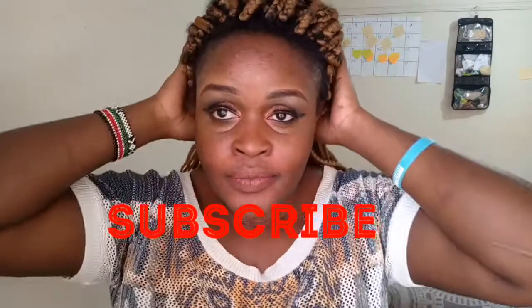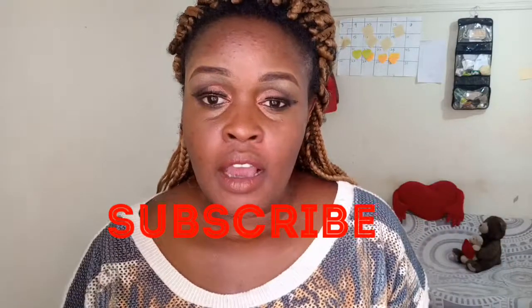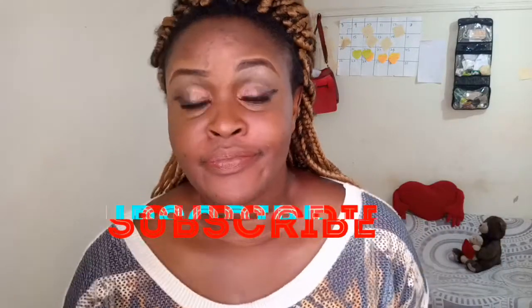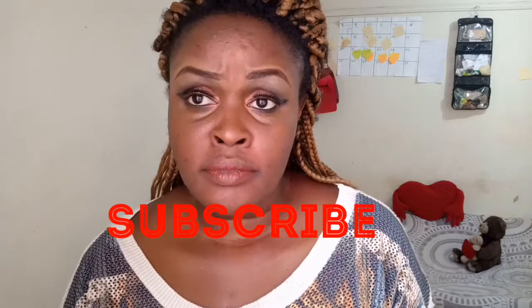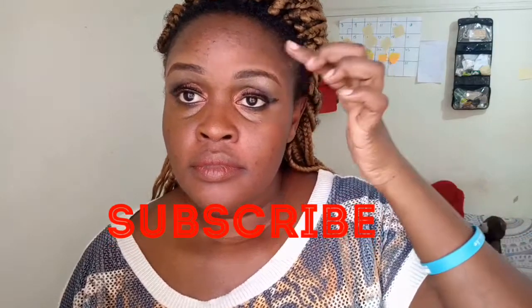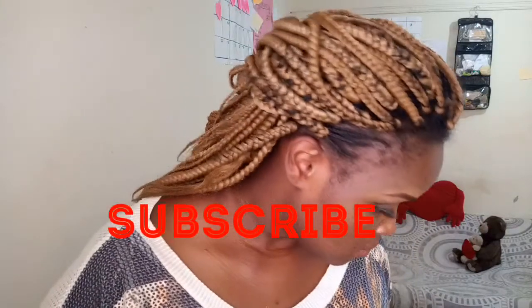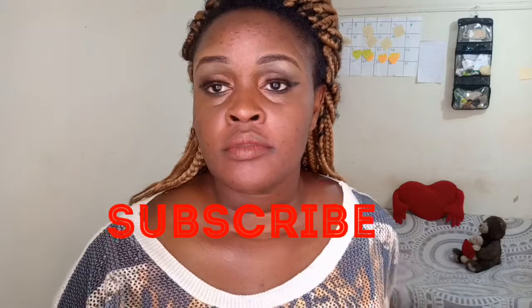Hello guys, welcome back to my channel. As you can see, my eyes are already made — I thought the camera was recording while I was doing my eyes but it never records when I'm doing my eyes. Forgive my voice if it sounds a bit croaky, I am having a cold and it's not coronavirus.